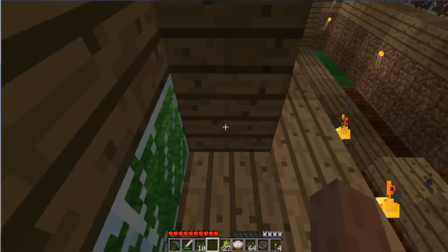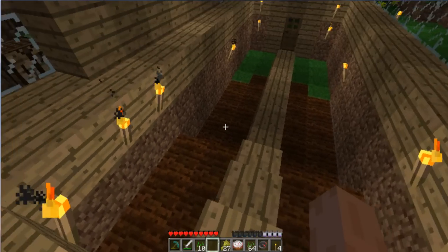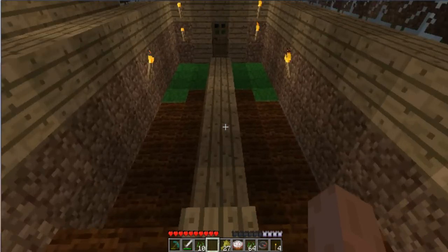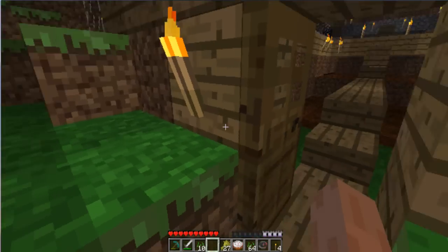There's also water under here, I think two blocks down, which gets the outside ones over there. And that's pretty much it.